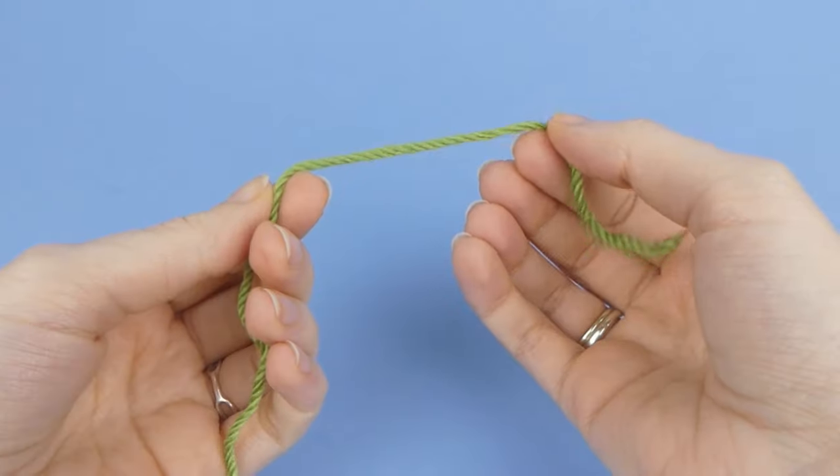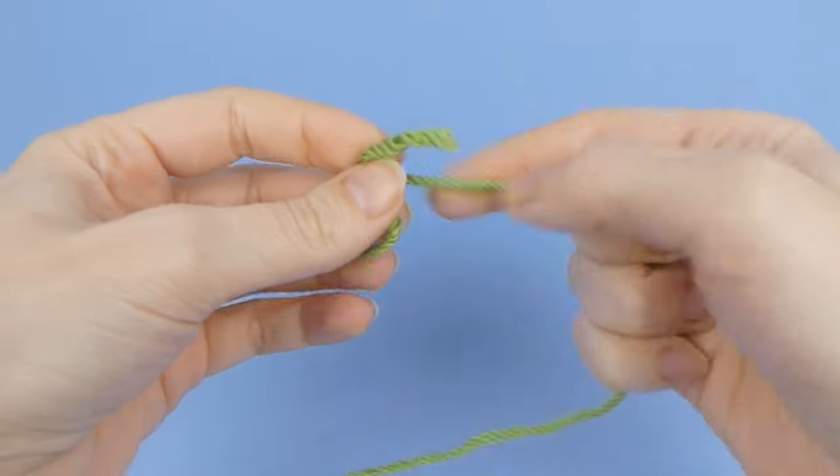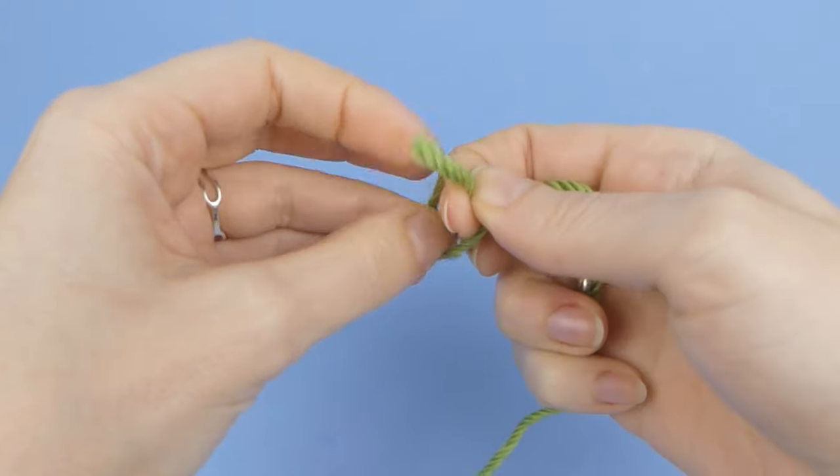Next, you'll need a green yarn in the same weight as you used to crochet your flowers. I use worsted weight yarn for all my crocheted flowers and stems.